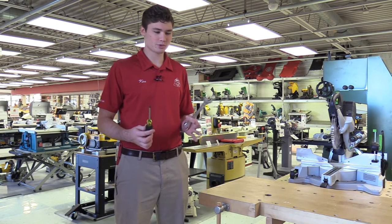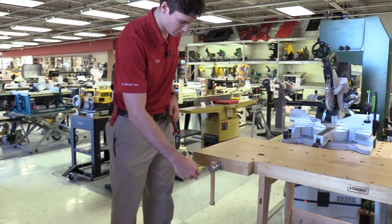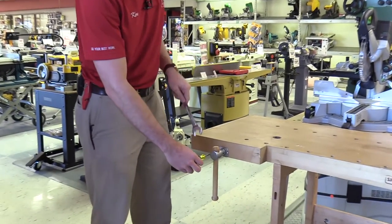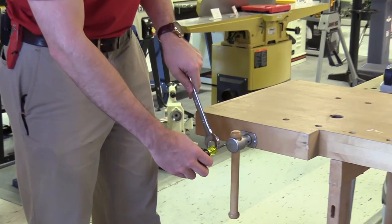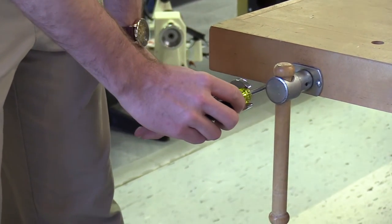One great thing that these two items have in common — both your screwdriver and your wrench — is if you happen to have a screw that's a little tough to get out and you can't get quite enough leverage on it, you can take a wrench that fits the screwdriver, find the flat spots, slip it over it, and use that to get a little bit more leverage on the screw.